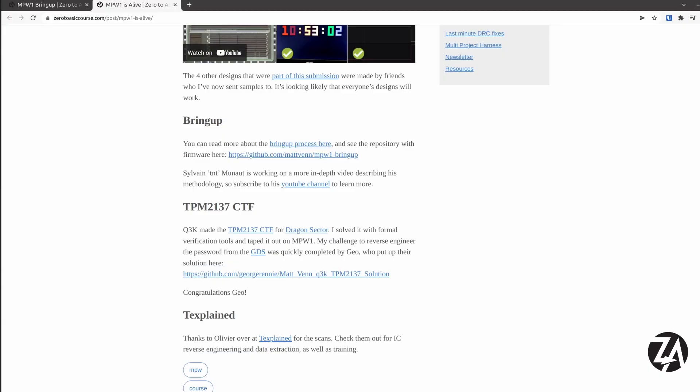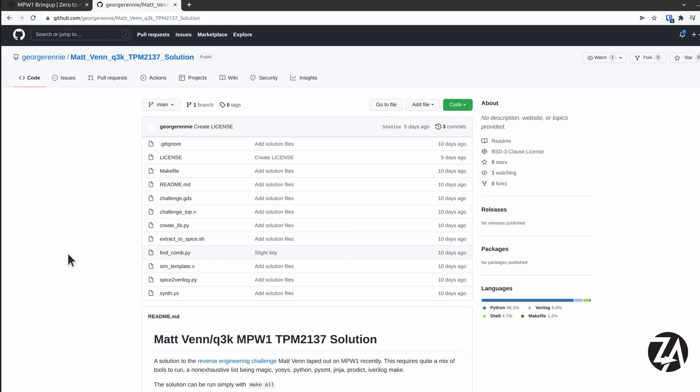One of the designs I taped out on MPW1 was Q3K's capture the flag competition on reversing FPGA bitstreams, and I thought it would be fun to do that as an ASIC version. So I announced a competition — the first person to reverse the passphrase from the GDS could win a ticket to my course. George managed to do that and he's put everything up in a repository so you can run it yourself. There's some interesting stuff he did there with EOSIS and formal tools.